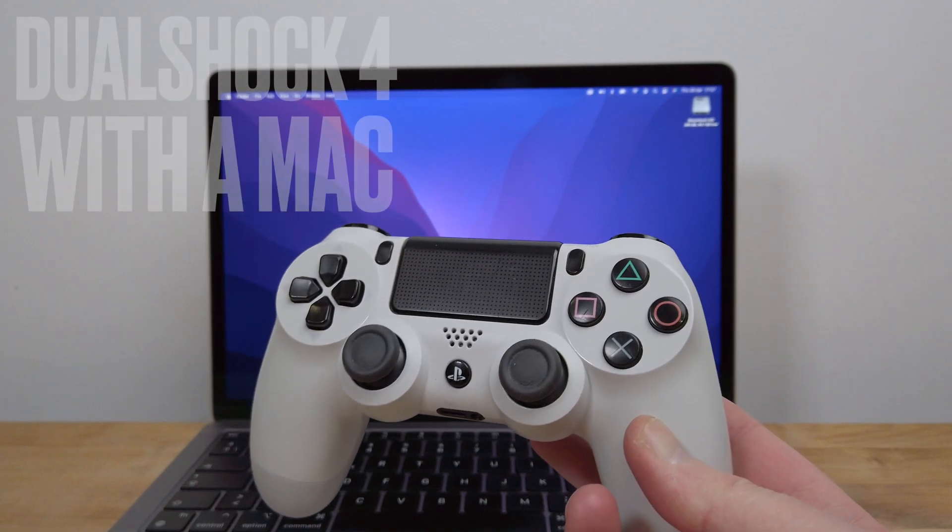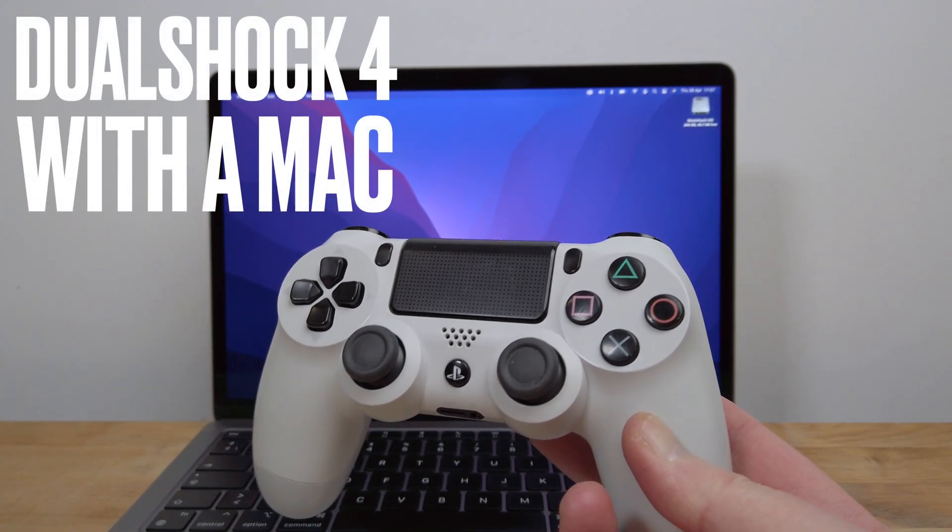Hi guys, in this video I'm going to show you how to connect and use a Sony DualShock 4 controller with your Mac.